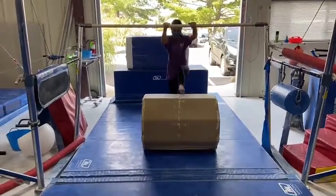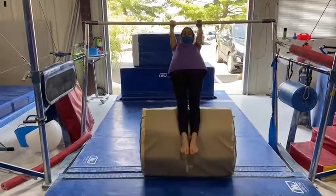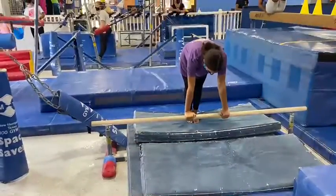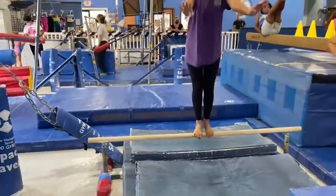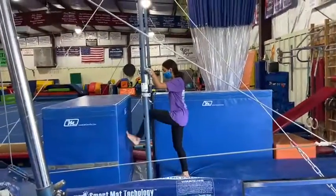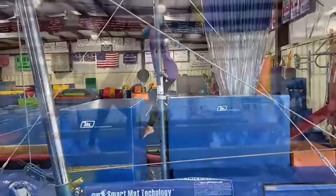Our next station will be a glide drill. The students will put two straight legs on the barrel, using their core to roll the barrel back and forth, holding onto the bar with straight arms. Next, the students will do their squat on, starting in a push-up, jumping two feet to a good balance landing. Last will be a chin-up pullover drill: the students will pull their chin and walk their feet up the mat to a front support.